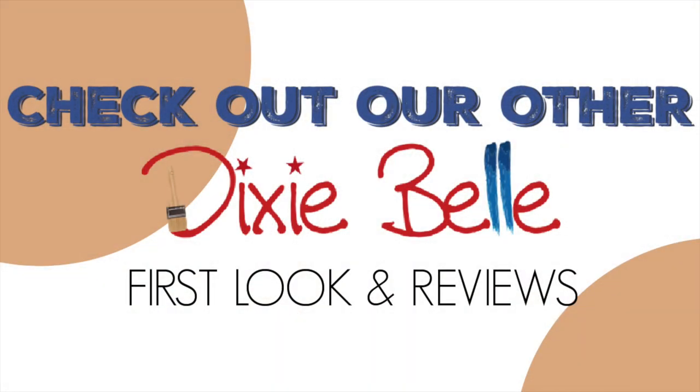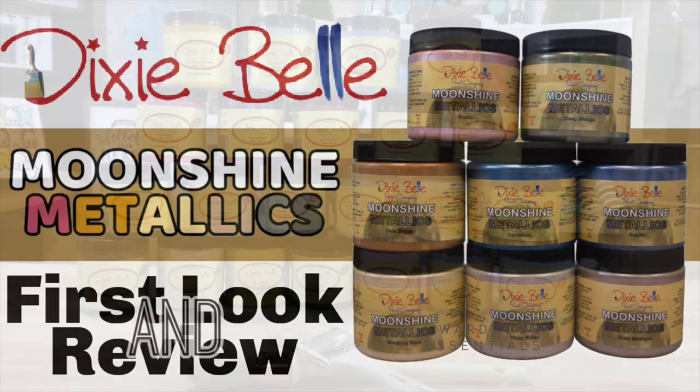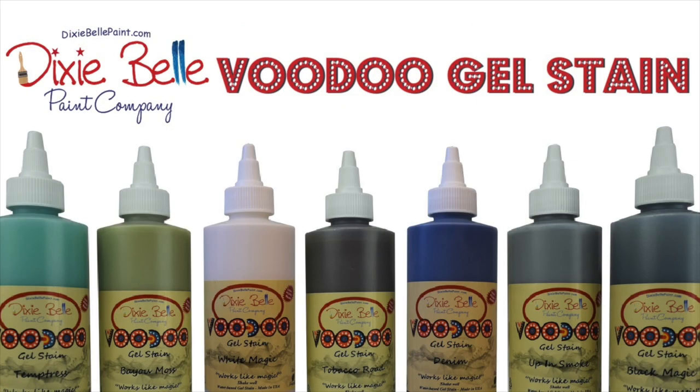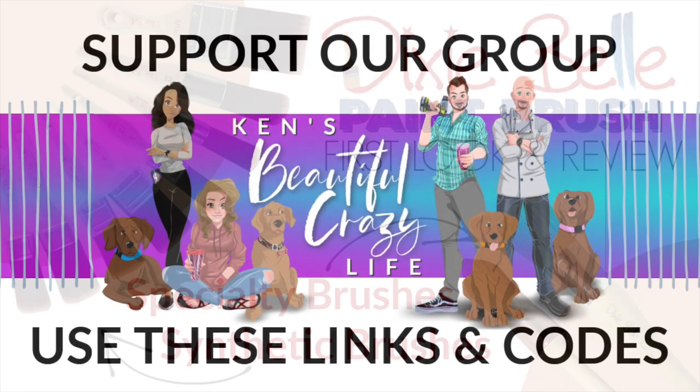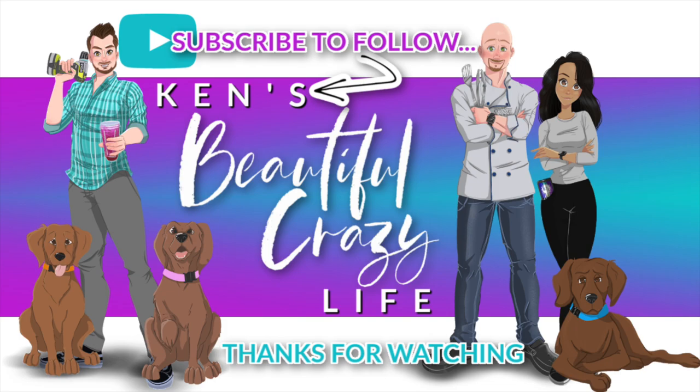Take a look at some of our other Dixie Belle first look and reviews. We have reviewed Dixie Belle's chalk paint, which is our favorite paint on the market. We also have a Moonshine Metallics first look and review, and take a look at the Voodoo Gel Stain — no tears, so easy, and it's water-based. You are also going to want to take a look at the specialty brushes and synthetic brush review. Make sure you support our channel by using the affiliate links below — these links help support our channel, and for that we thank you. Don't forget to subscribe, and thanks for watching.